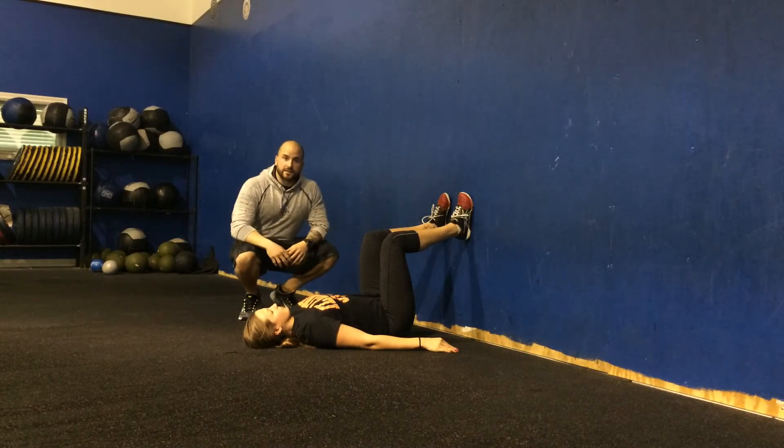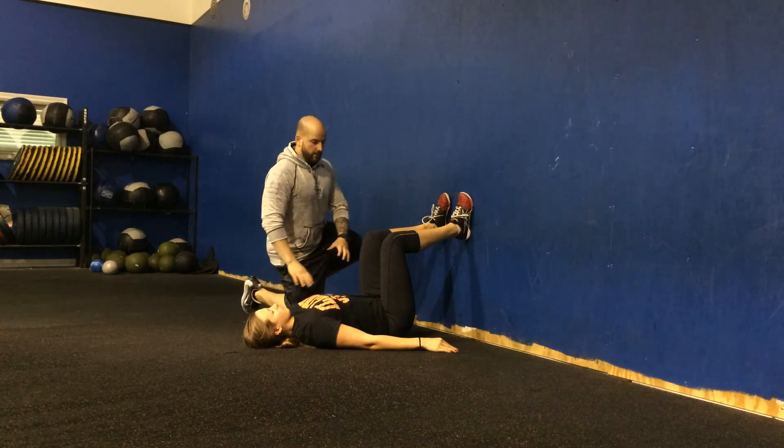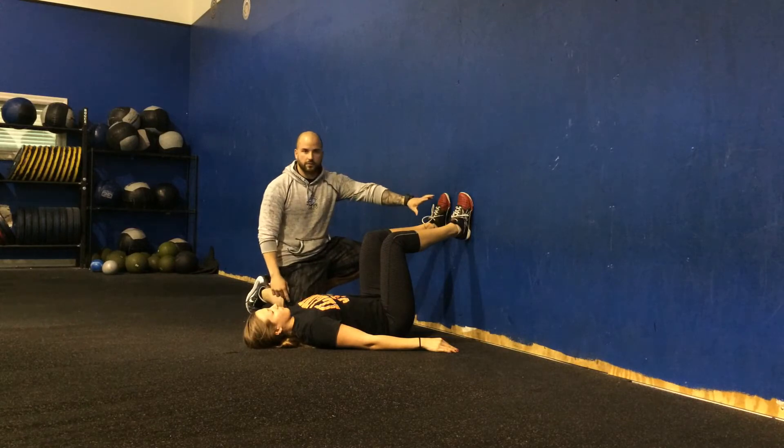Hey guys, we're going to go over the 90-90 hip lift breathing. So Kelly is going to start off here lying flat on the floor, 90 degrees at the knee, 90 degrees at the hip, toes straight up the wall.